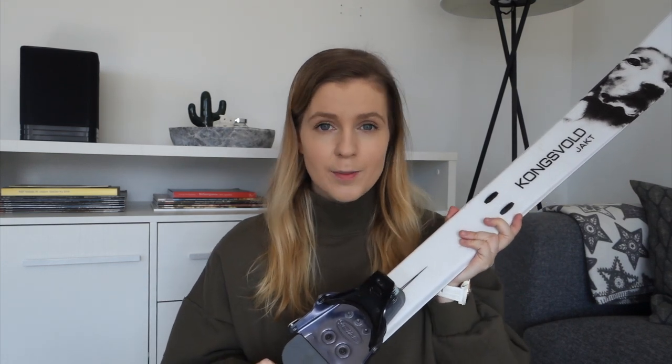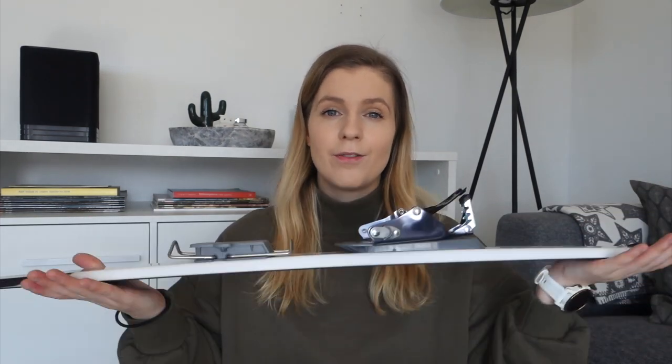The skis I went for are the Kongsvoll Orsnes. They actually have a dog logo on them because they are without steel edges, making them dog-friendly. I went for the widest model, and while I was hesitant at first because they are the heaviest option, I'm really happy with the choice — I don't find them heavy at all. They are very stable, give good control on the snow, and carry you nicely on top of it.